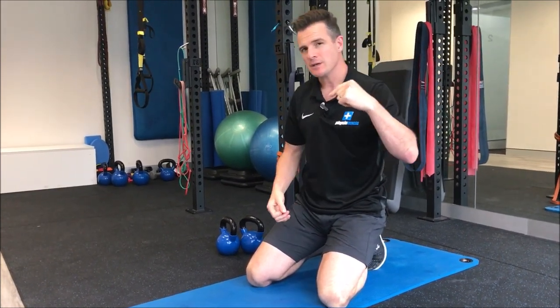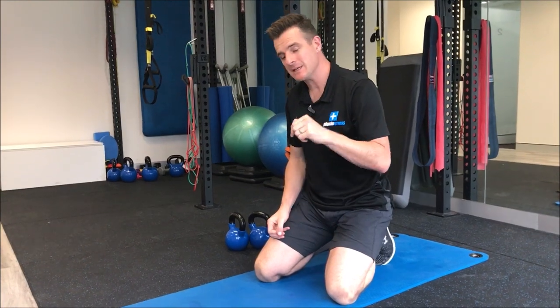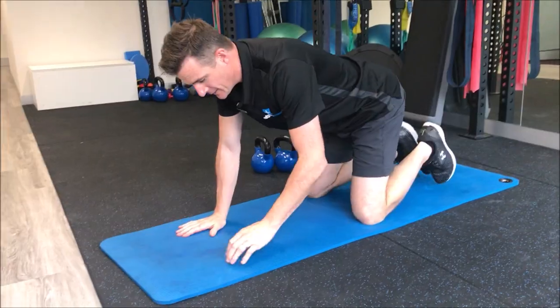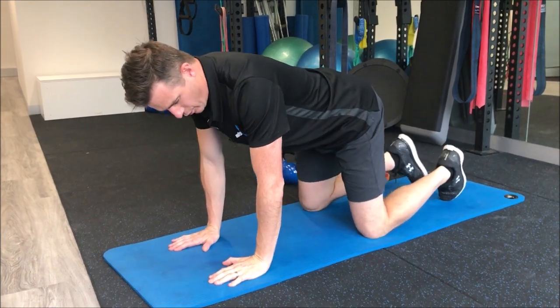That's what you learn in weeks one and two. By weeks three and four, when you get to this exercise, you should be pretty good at learning how to stabilize and switch your core on, because now you've got to move your legs and your arms, and that takes a little bit of control.